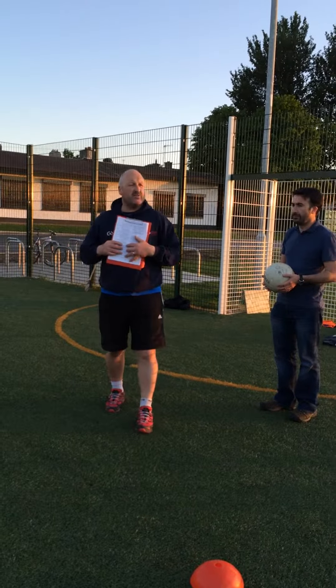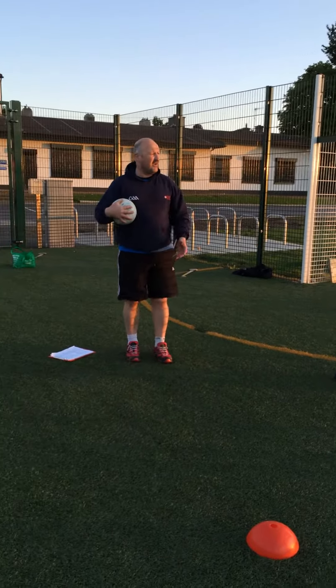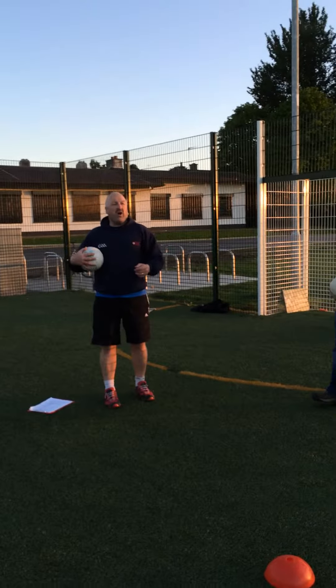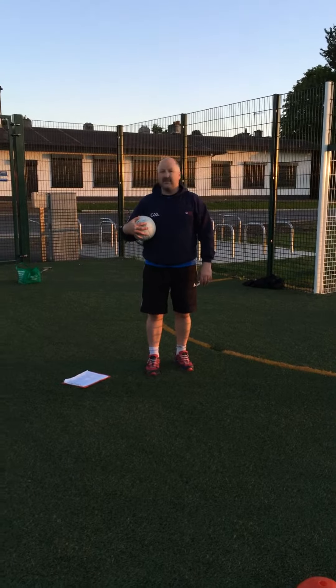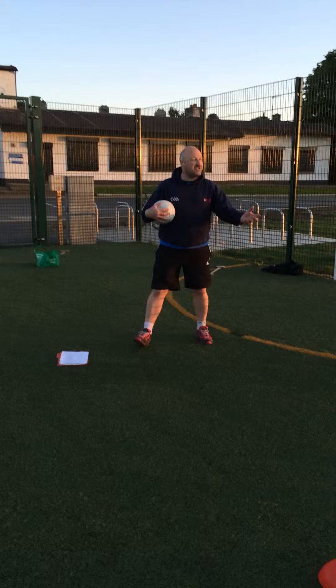We're just going to do a bit of free kicking first. I'm going to give you the basic teaching points for the punt kick - you already know them. But with our boys, I'd say about 60% of our boys can kick the ball out of their hand now. We're on schedule.